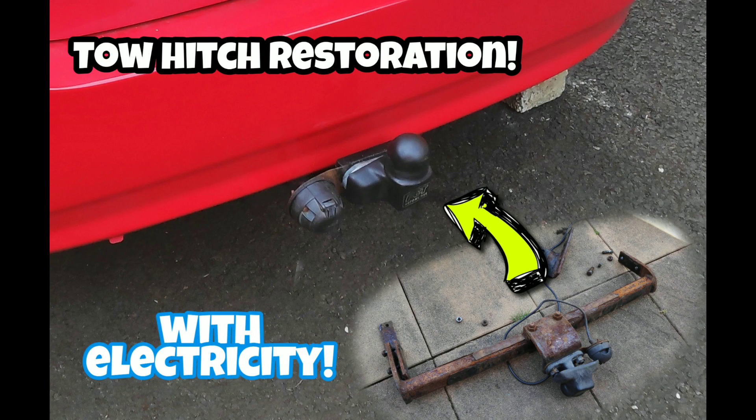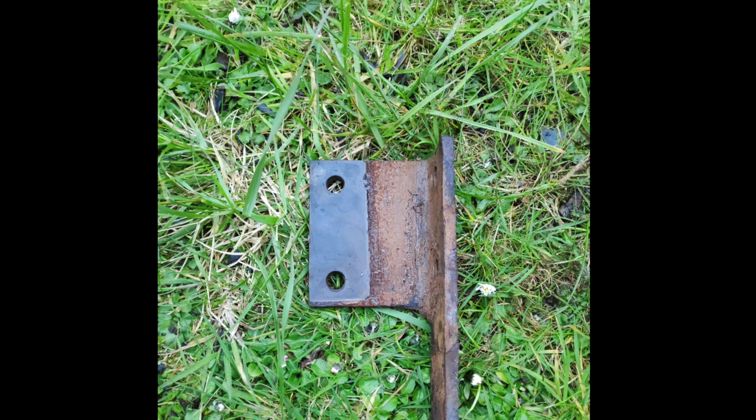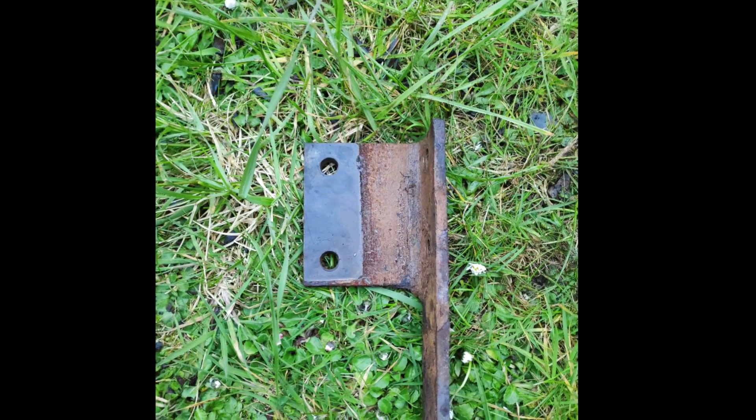Hi folks, welcome to this video from Orbitaletube which is about the electrolysis and restoration of a tow bar or tow hitch for a vehicle. So I got this tow hitch pretty cheap from a scrap yard locally and as you can see it's in pretty bad state.